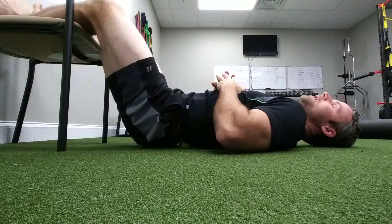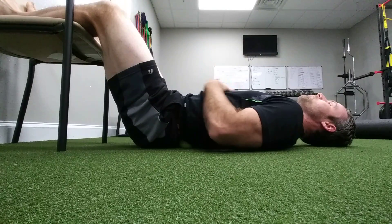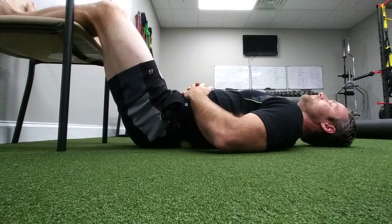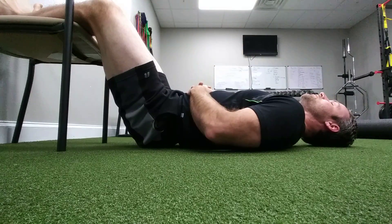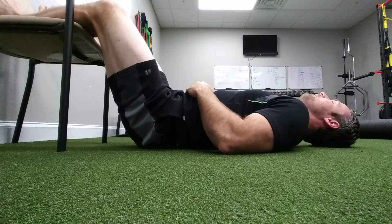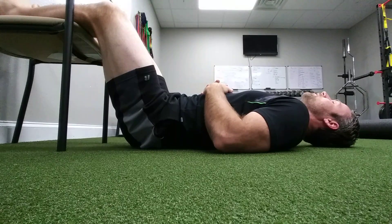Move the ball over a little bit and continue breathing into it. Put your hands where the ball is to give it a little overpressure, thinking about your hand sinking into the ball. Move across the lower back — the one thing you don't want to do is roll the spine itself. Just breathe and release, working across the lower back until you finish on the other side, spending more time in the area that is most painful or tense.